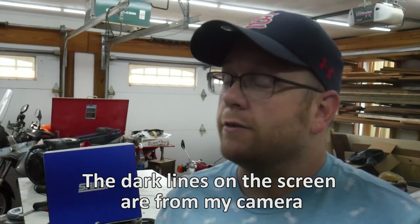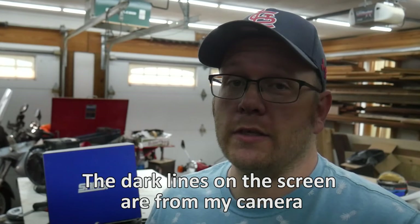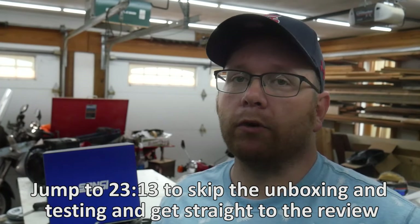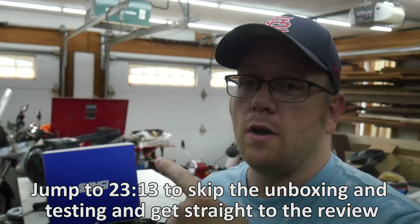Hey everybody. The quick verdict here is that I like this product. Stay tuned and watch the video to see why I like it so much. At the end of the video I'll talk about the price and give you an exclusive code that you can use to get your own discount on this security floodlight.